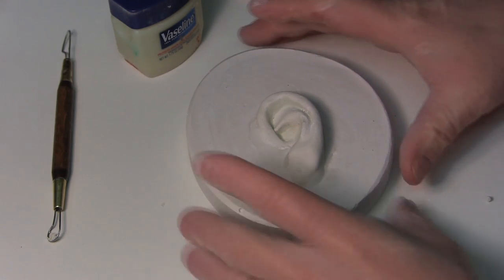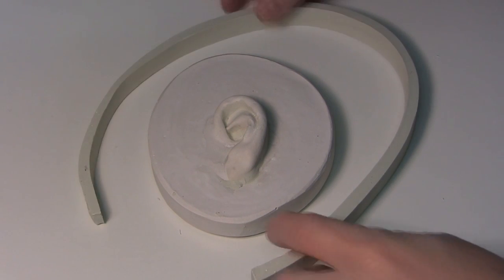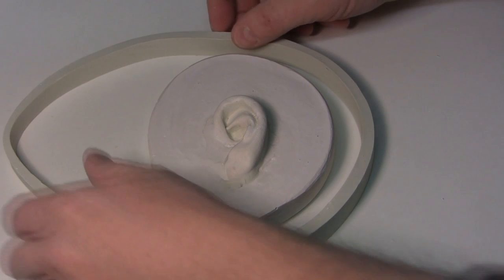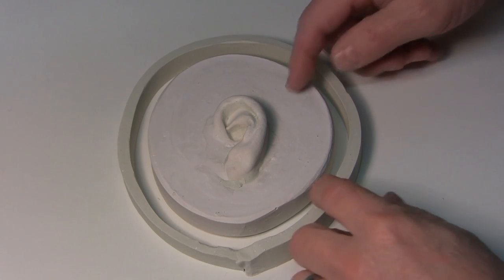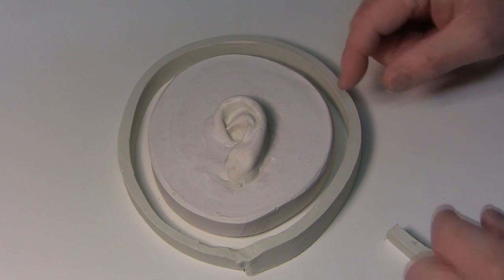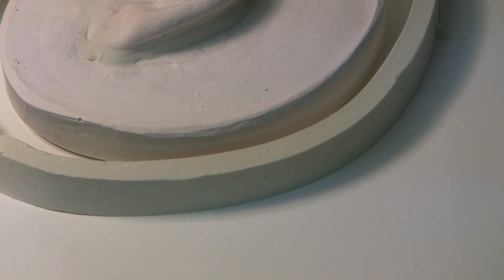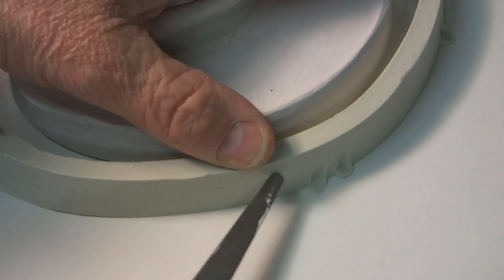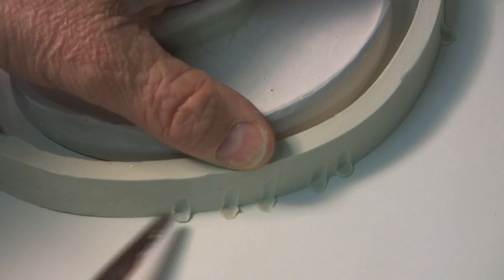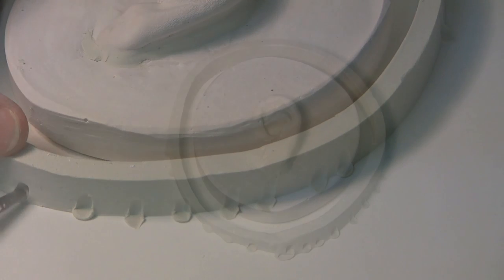We're going to build a clay wall around the mold. This will give the silicone a container to seep into, resulting in about that thickness of silicone around the ear. To hold the clay wall in place, take a knife and pinch the clay onto the table all the way around the whole thing.